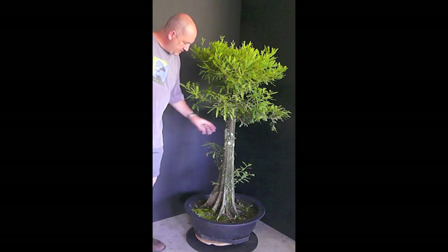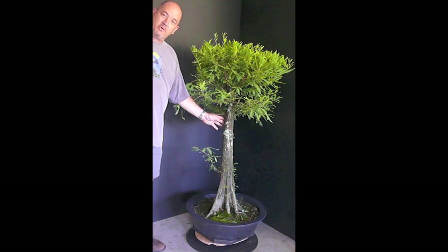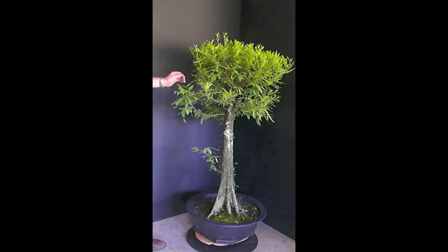This is what I've chosen to work on today. It's a bald cypress I collected 25 months ago. Why don't we go right now and take a look at a couple pictures from when this was first collected.